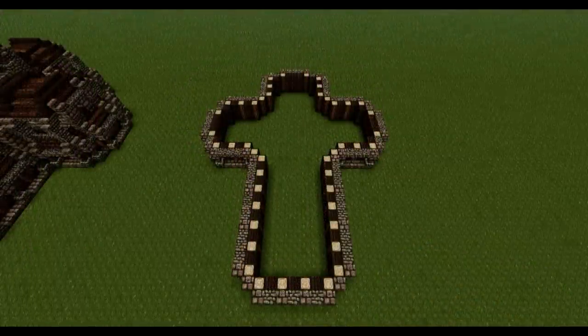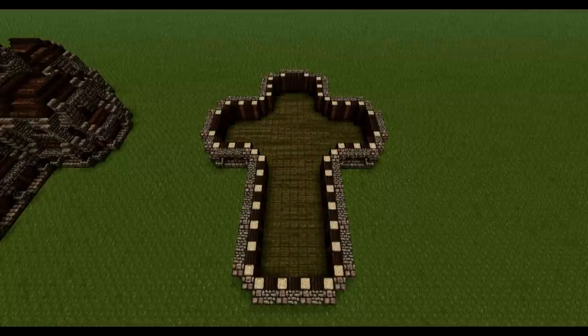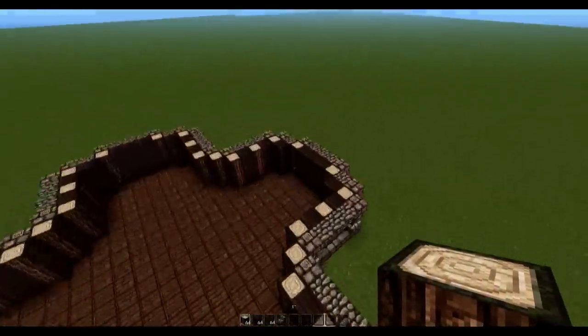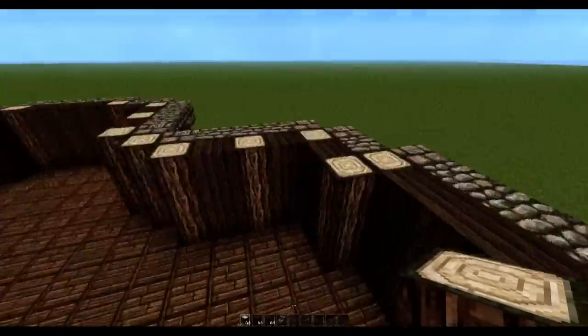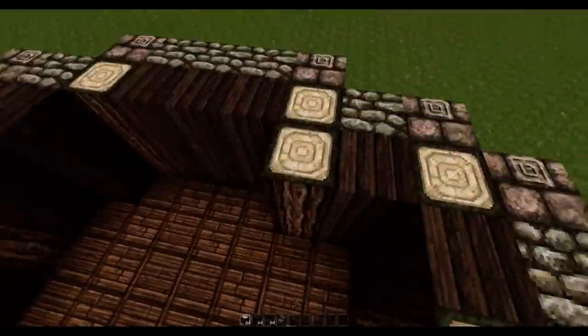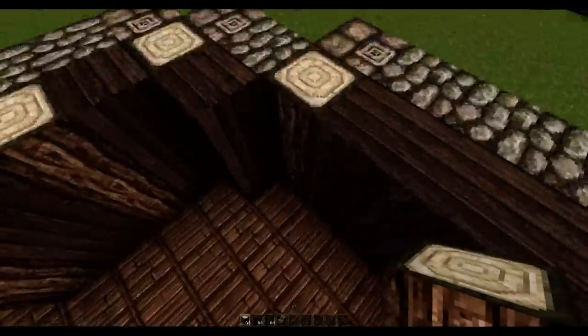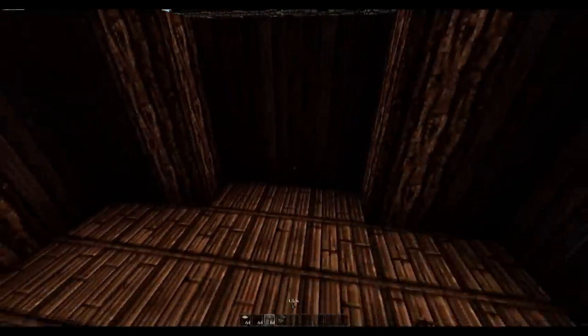Straight after that, just fill up all of the gaps using some jungle wood planks, and remove all of the grass blocks and replace them with some oak wood. Moving back to the top corners where we have the three block gap — we're going to add some extra oak beams right alongside that one, the same thing for all three corners. Then we can finish off the inside wall adding some windows for the three block gap, which is going to add a row of three windows.